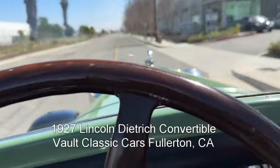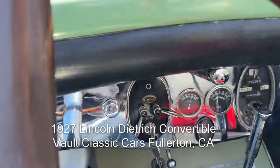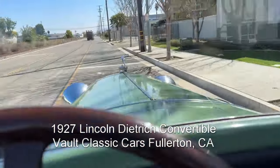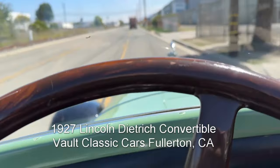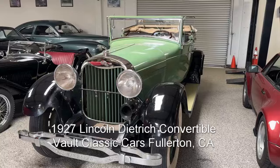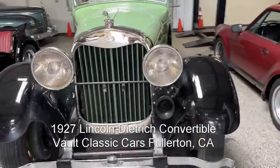We're going along in the Lincoln Dietrich 1927. Another walk-around on the '27 Lincoln Dietrich convertible coupe.